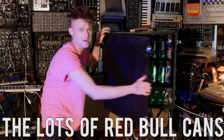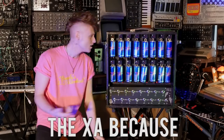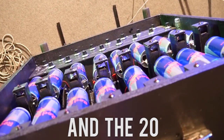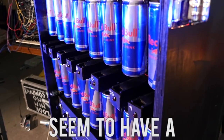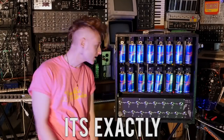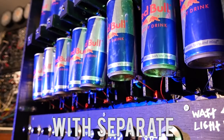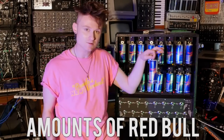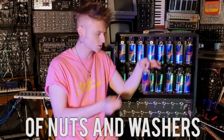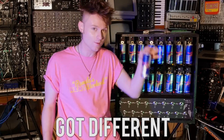So here it is, the Lots of Red Bull Cans in a Boxertron XA20. The XA because it's extra awesome and the 20 because all electrical musical instruments seem to have a number in their name. It's exactly what it looks like: 16 Red Bull cans in a box with separate distortion controls. Each of them have different amounts of Red Bull and a couple of nuts and washers in there to make some shakes, and they all make different sounds because they've all got different amounts of Red Bull.